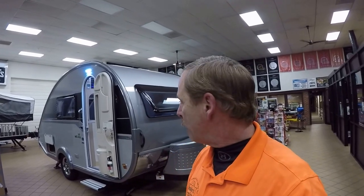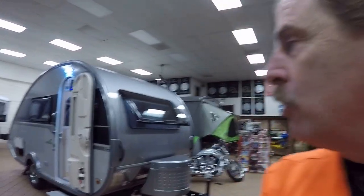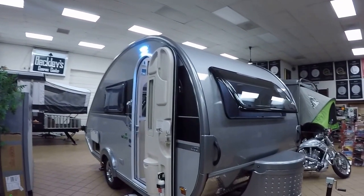This is Paul, the Air Force guy, coming to you from Beckley's Camping Center this evening. Tonight we're going to talk to you about the Tab 400. This is a new thing out by New Camp. This thing is incredible, so let's go ahead and take a look at this bad boy.